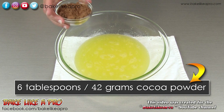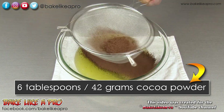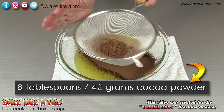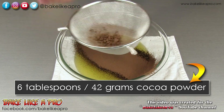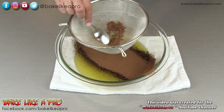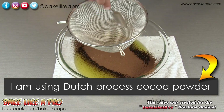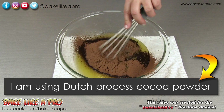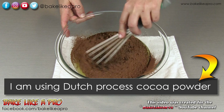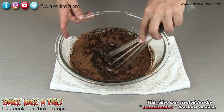Then I'm going to add in the cocoa powder. And you can see why we sift — you see all the little pieces in there? I'm going to grab the back of a spoon and just break those through. Perfect. I'm just going to grab my whisk and get all of this well mixed.